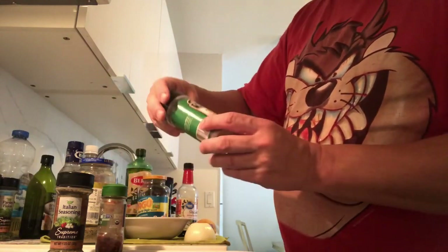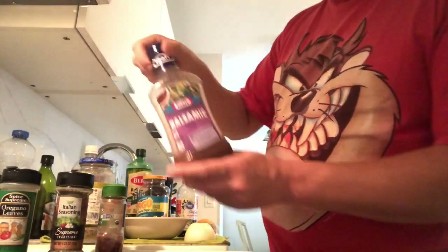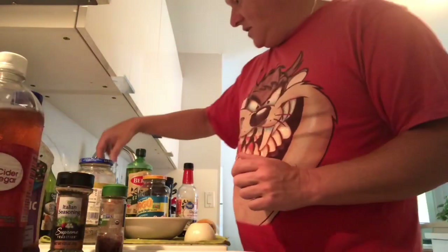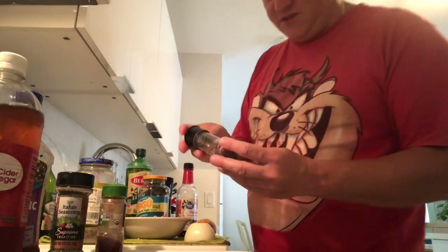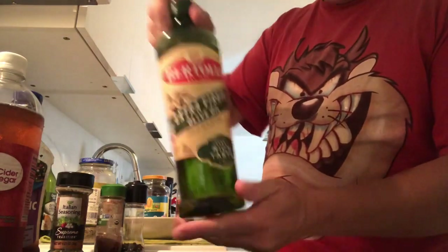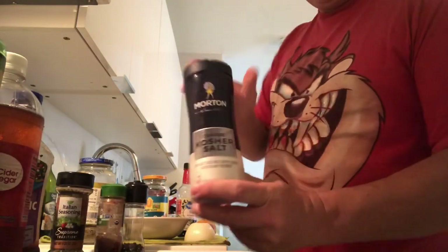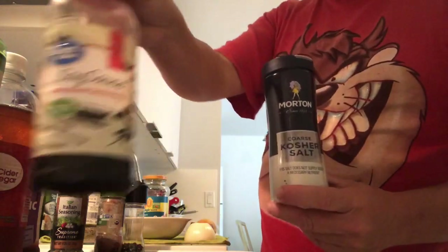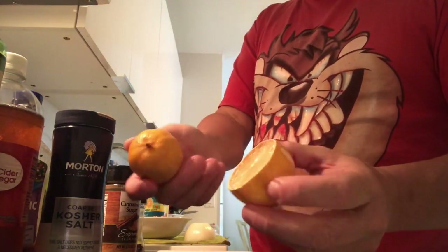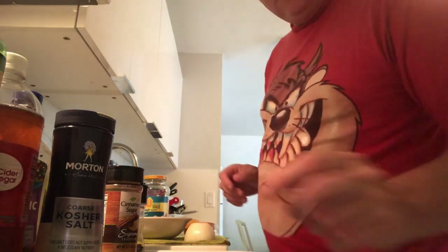We have fresh parsley, oregano leaves, dry. A little bit of balsamic and apple vinegar to make the flavors work. Ground black pepper, olive oil — we need lots of olive oil. You can add a little chili and kosher salt, a little bit of soy sauce if you like, and a bit of cinnamon sugar — we'll see. One or one and a half lemon. That's it.